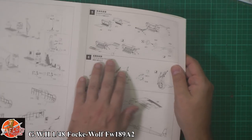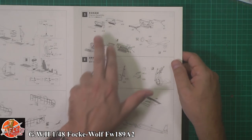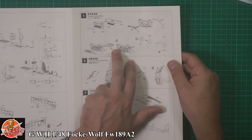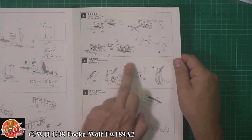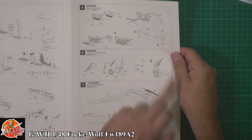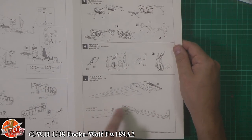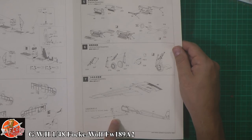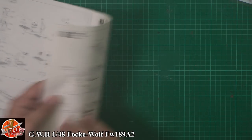Then it's over to the engines — a really nice touch because we have fully detailed engines. Very limited in wiring but you can definitely add aftermarket — a little bit of lead wire or copper just to liven it up would be absolutely fantastic. Prop and spinner being fitted to the front. Then we're into the gear, standard type gear system, opening up holes for various stores and armaments on the sides, bomb racks, and then the wing section going on.